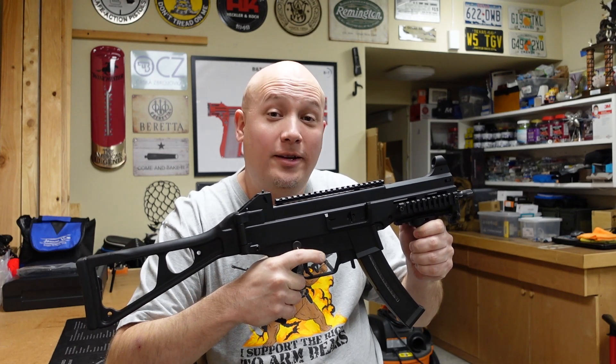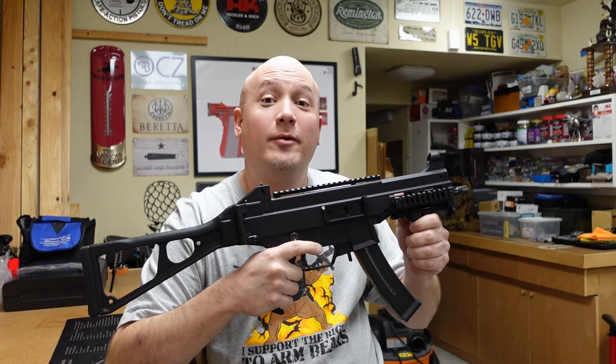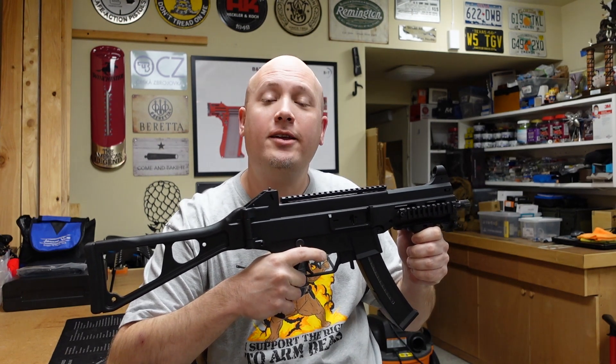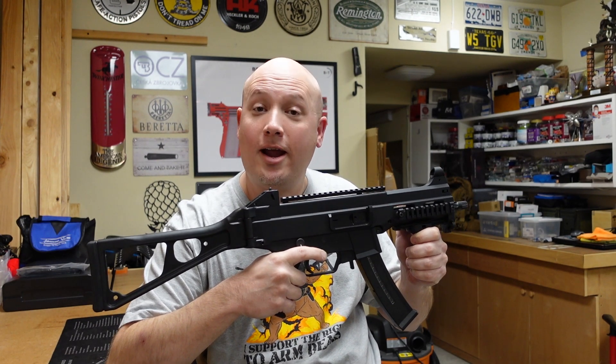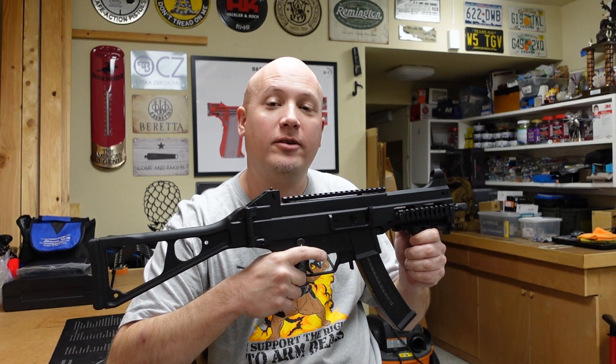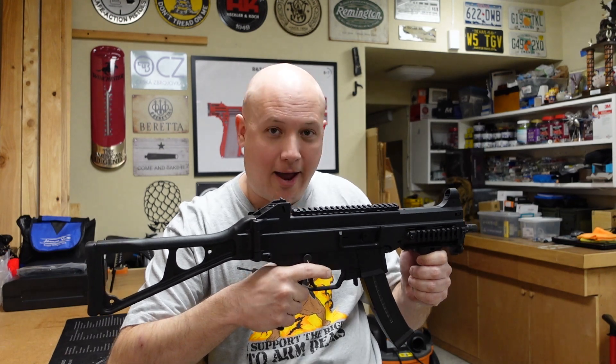Hey everybody, it's Jason from the Texas Gun Vault, and once again I'm coming to you with another range report. Today's range report is on a highly requested gun from my personal collection that I have featured in videos in the past.